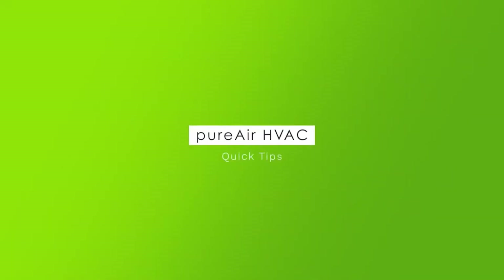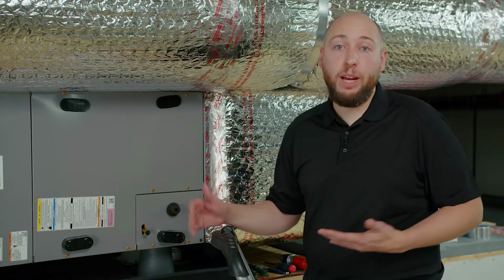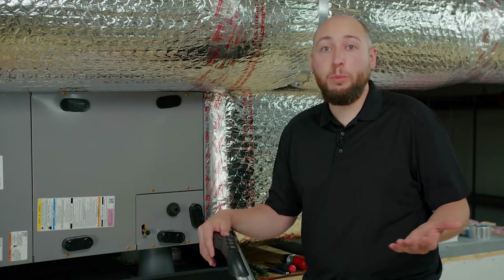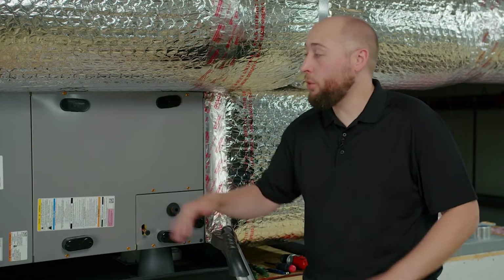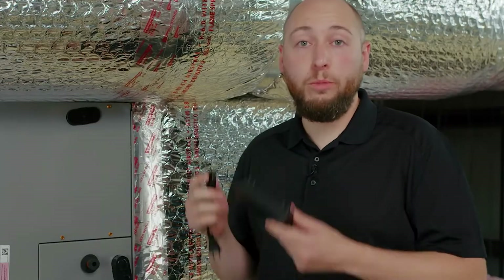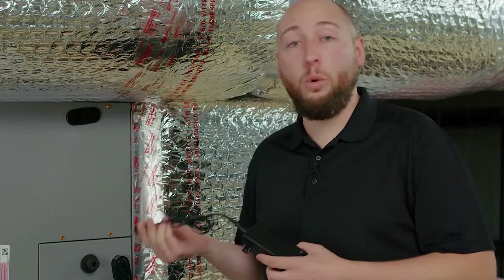Before we get started, let's review a couple quick tips that will help you with your installation. First, let's talk about power. PureAir HVAC requires a power source in order to operate. If you're a trained professional, you'll be happy to know that it can be hardwired via 24-volt already located inside your air handler. If you're a homeowner, you can use the included power supply to plug directly into a standard 110 outlet.